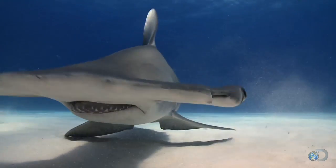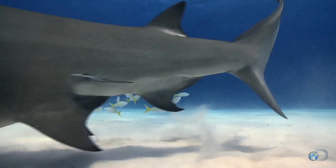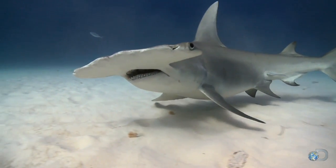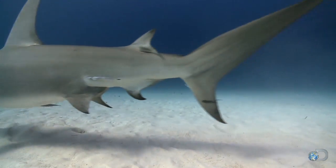That odd-looking head is called a cephalofoil, which means winged head. It actually works like a rudder, giving the hammerhead better maneuverability than any other shark.